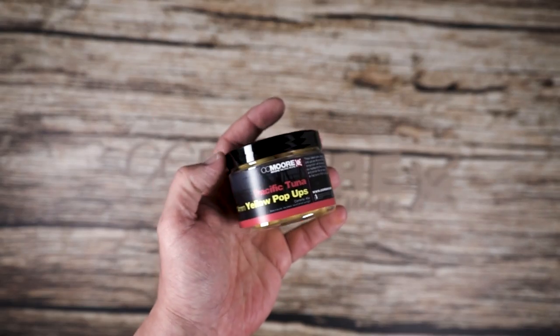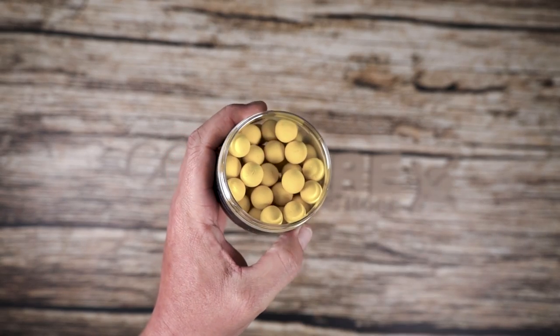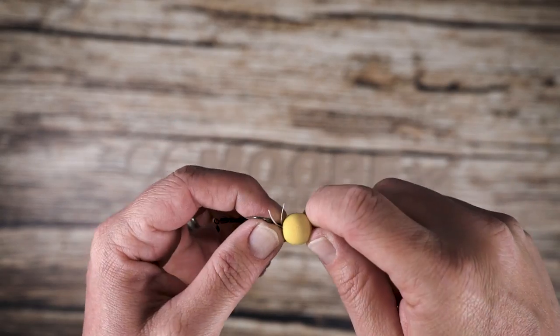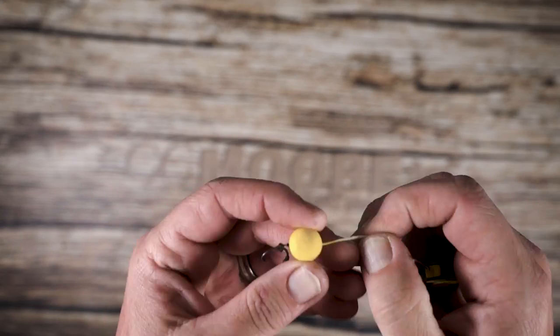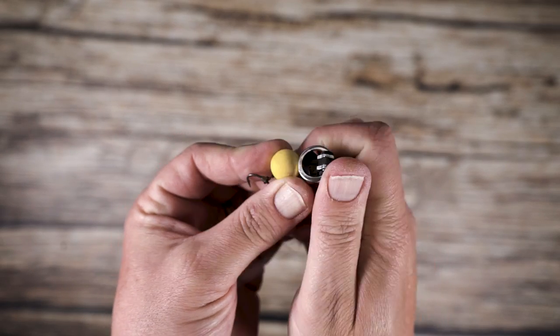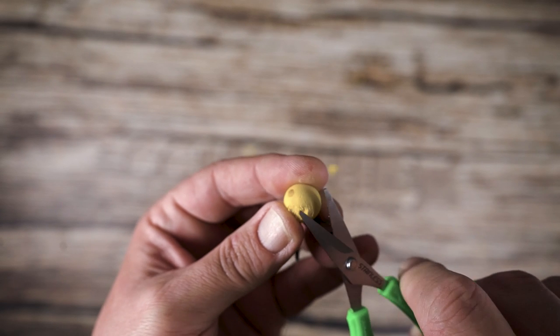For a plastic-free option, CC More offer our Boily Yellow range. These classic corn-coloured pop-ups are perfectly suited and can also be trimmed, giving you a finely tuned balance to the rig.